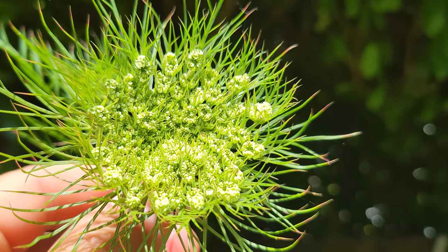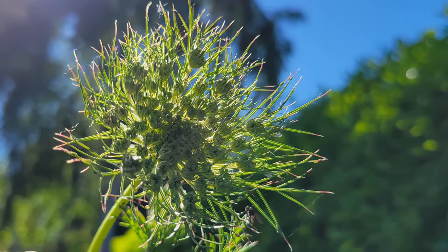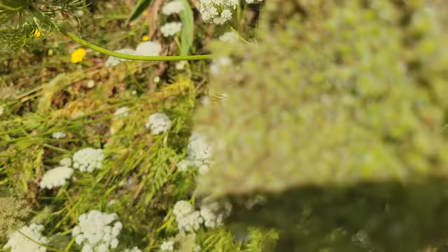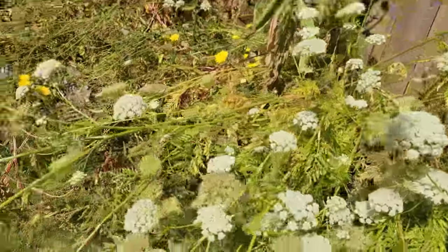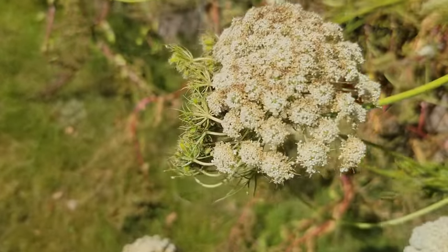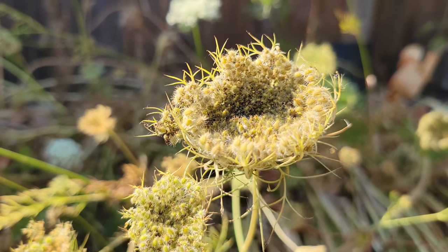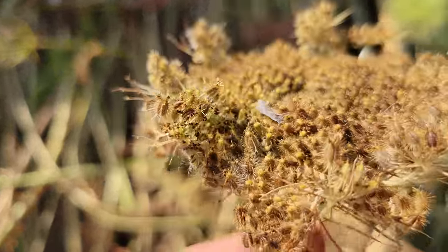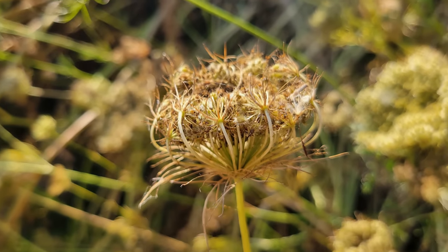Carrot flowers last for what seems like an eternity, starting out as exotic-looking spiky arrangements of spines and hooks, eventually transforming to an elegant creamy umbrella of flowers. Pollination occurs at the height of aesthetics, turning those pretty flowers a yellowish-red or even orange color. Soon after, the flowers begin to fold their edges inwards to form a bird's nest shape. In dry conditions this allows the flower head to bend outwards for easy seed dispersal, and on the flip side it bends inwards for seed protection during inclement weather. Remarkable.